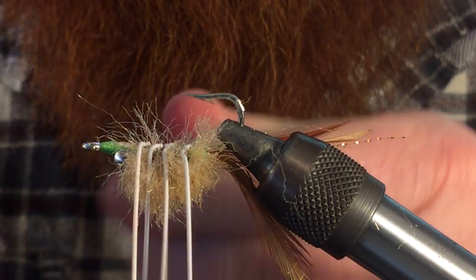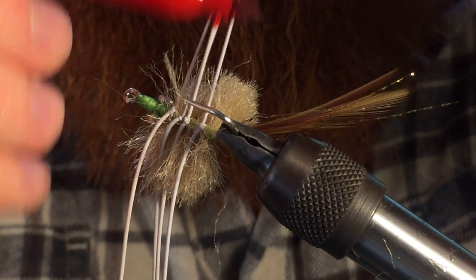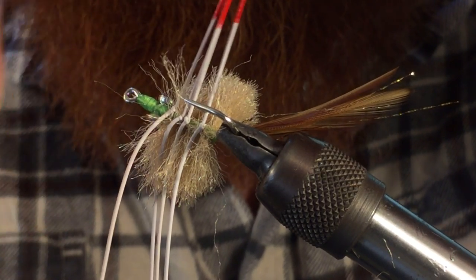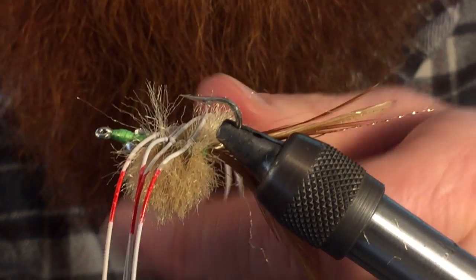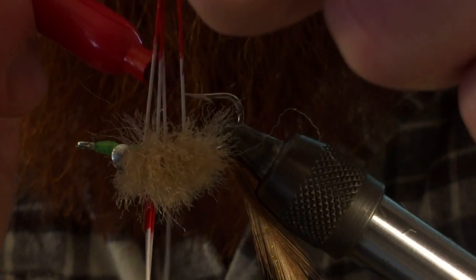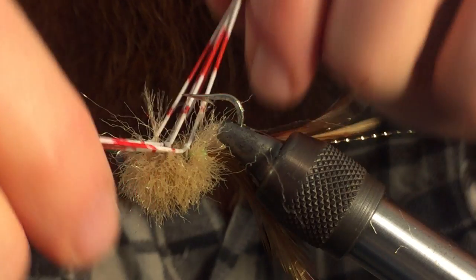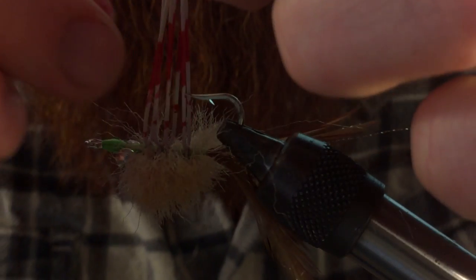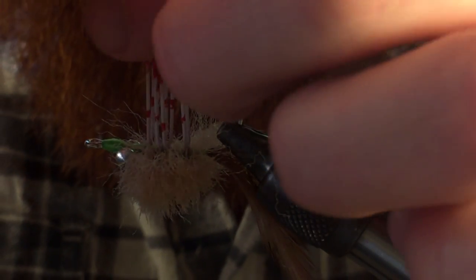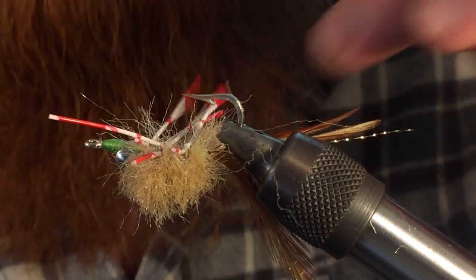Next step, take a red Sharpie. Pull these fibers out and mark up the legs — start right past where the fibers are. I also like doing one extra step: just a quick little segmented leg line there. Not necessary, but I think it adds to the fly. Try not to pull the legs too tight or they'll stretch, but keep them all about the same length and cut them off at the same length.